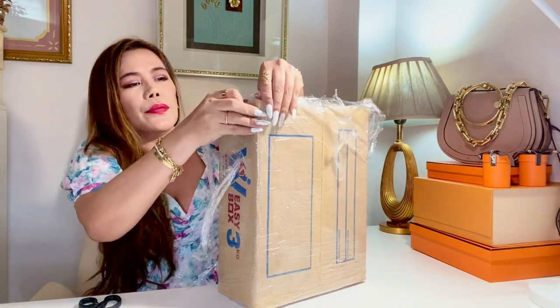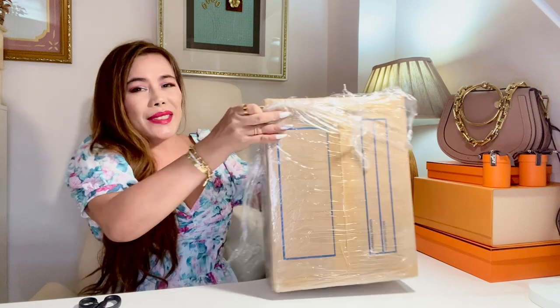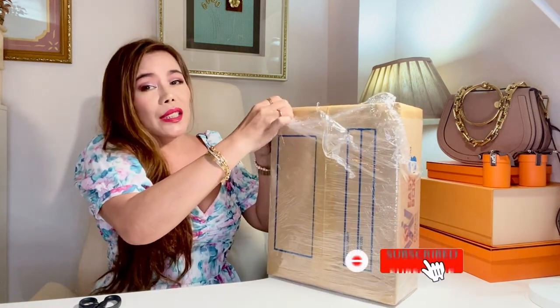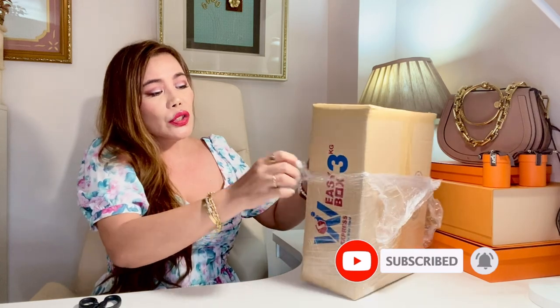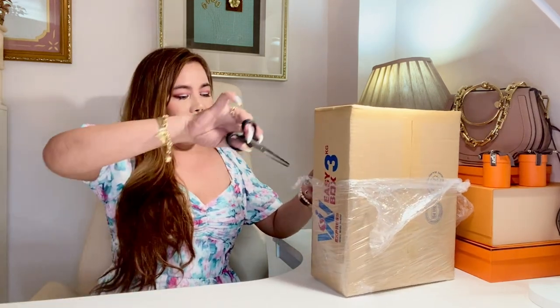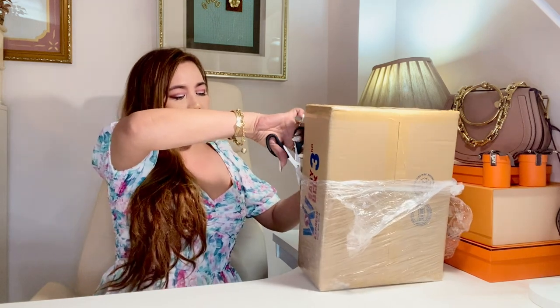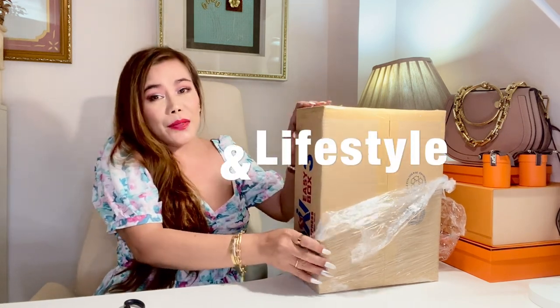By the way, guys, if you haven't subscribed to my channel yet, please do so. And don't forget to hit the bell so you'll get notified each time I upload a new video. For those who are new to this channel, my name is N.C. I'm into luxury, fashion, and lifestyle.